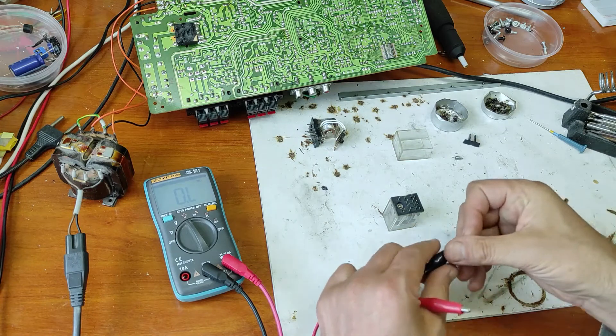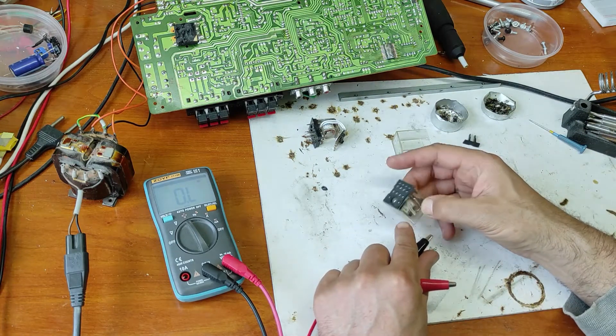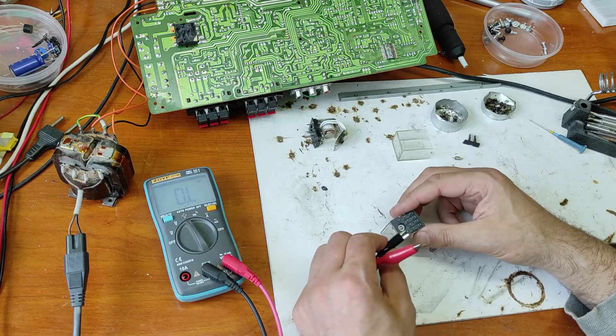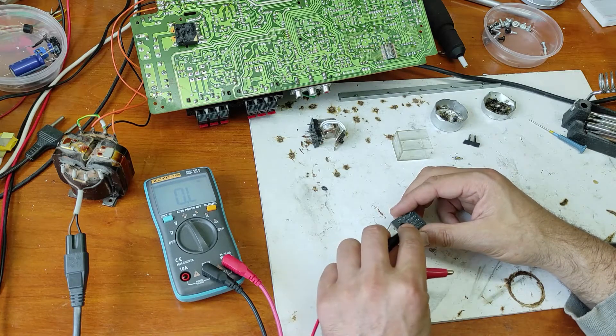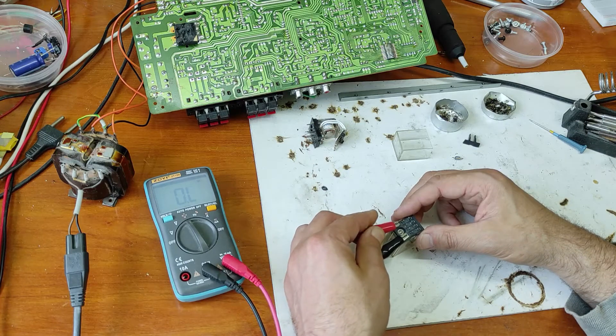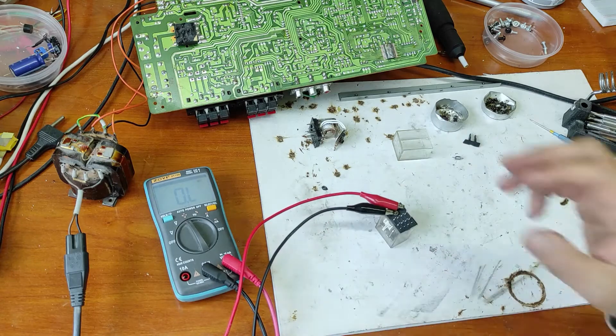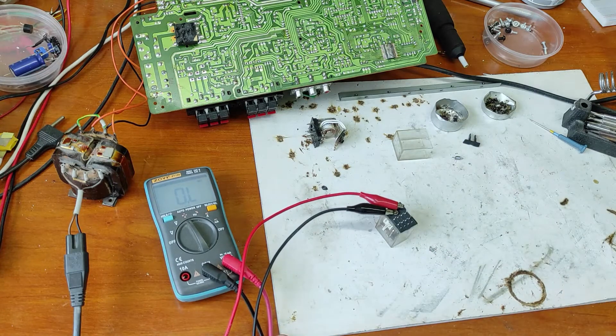To test this relay I will apply 12 volts — this is a 12 volt relay — I will apply 12 volts here on the winding. Now let's measure the contacts.